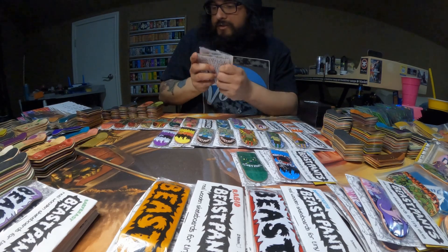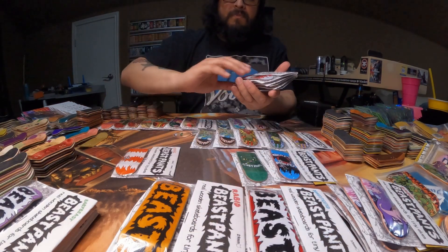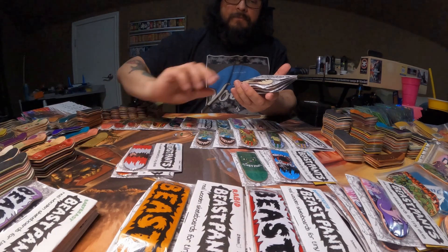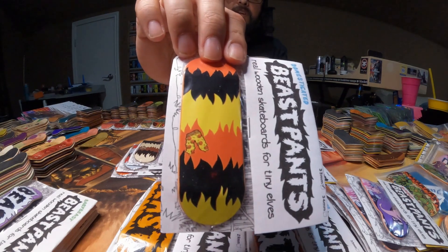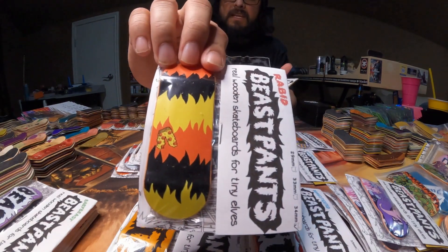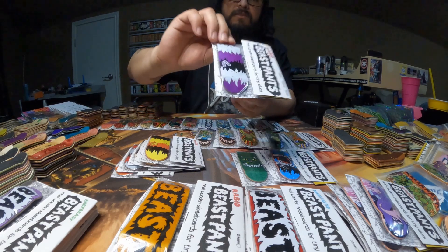And we'll go to the Fur Stripes next. So here is the orange one, the red, white, and black, the brown recluse, the pizza fur stripe — I do have two of those, one Domesticated and one Rabid. I actually might have a Feral somewhere in this house.